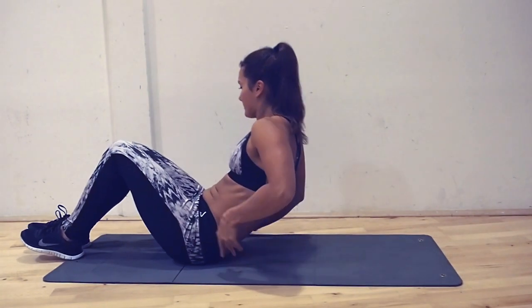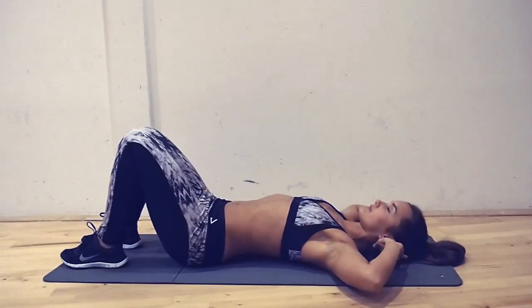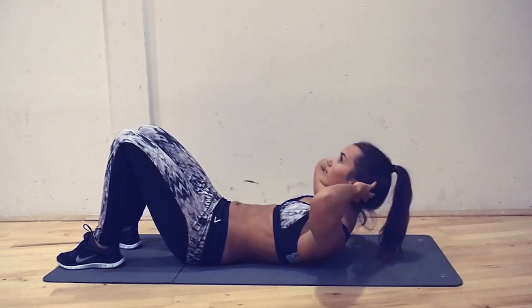Let's start with the crunches. Lay on the ground, keep your legs bent in a 90 degree angle. Place your hands on the back of your neck to support your neck. Do not pull on your neck.